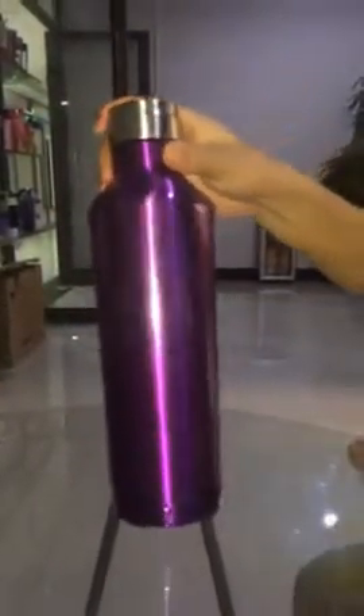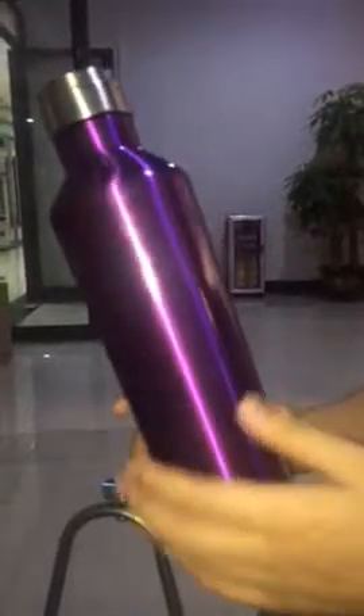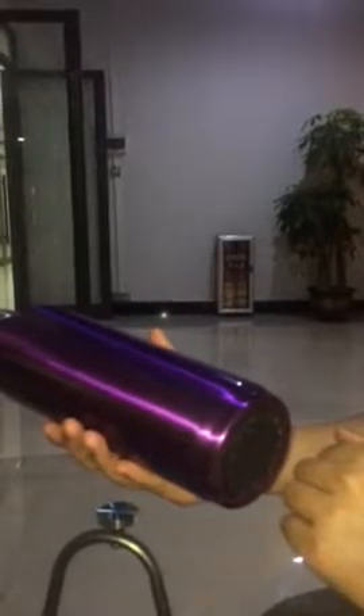And the bottom design — you can see it will not fall down easily if you put it on a desk. So if you are interested in this double wall stainless steel bottle, please remember to comment below or contact us directly.